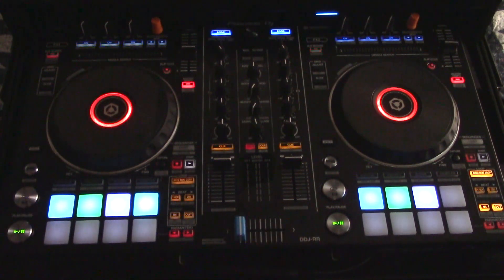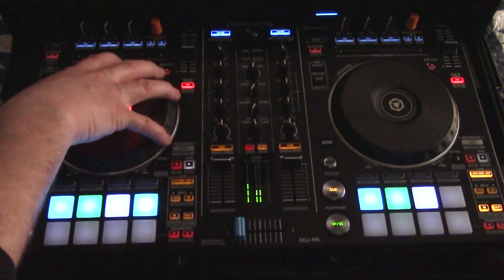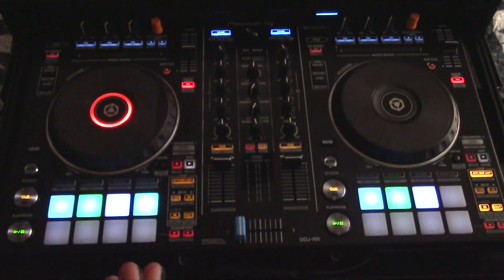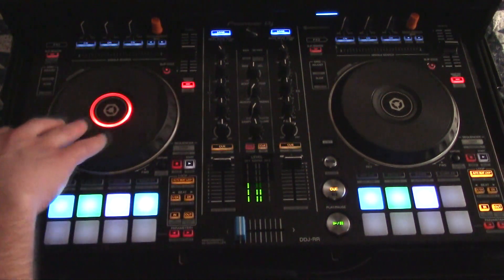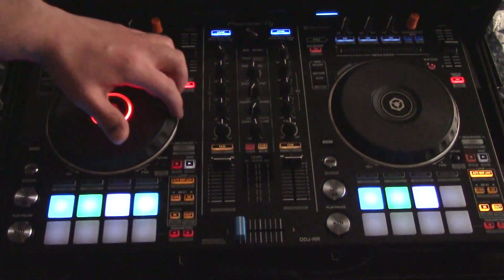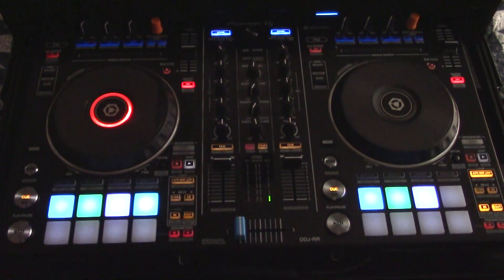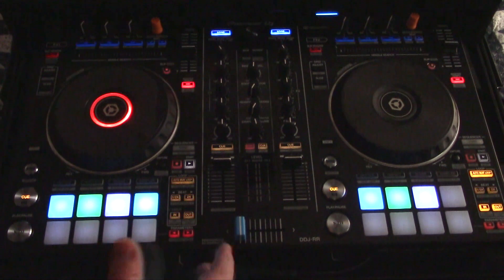Speaking of jog wheels, they're very, very nice and very easy to use. I like the resistance on them — they're not very heavy. If you've played on an SX2 or similar controller, those have a little more weighty platter to them. I like the response of these; it's very nice. I like the feel around the outside, and of course for jogging your tempo and bending your pitch, it feels very nice.